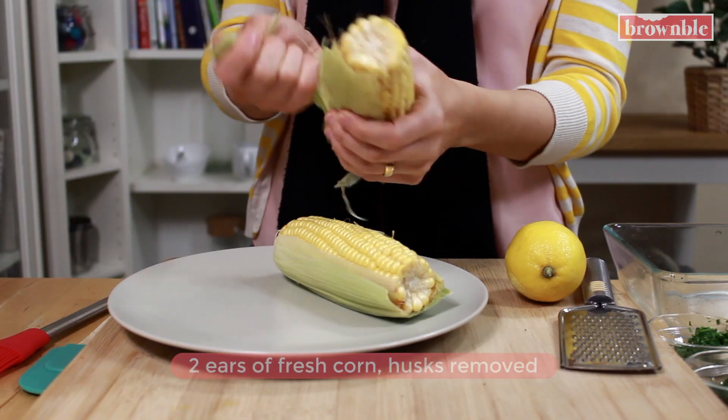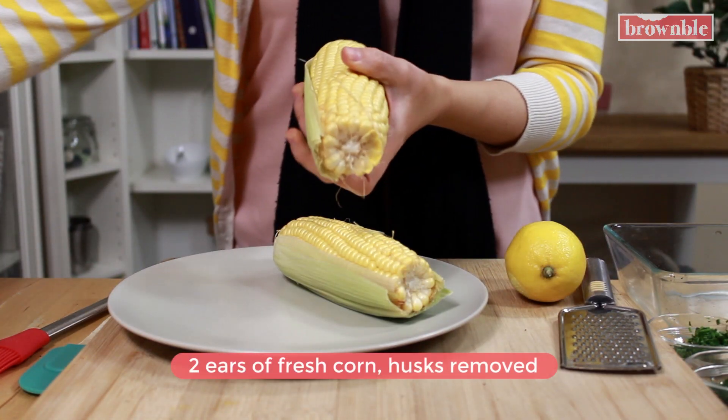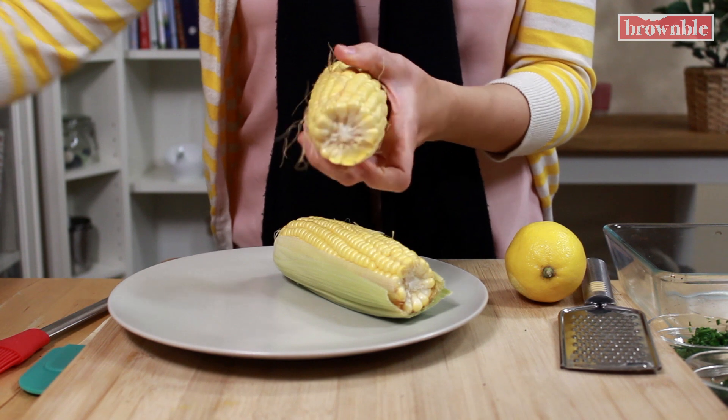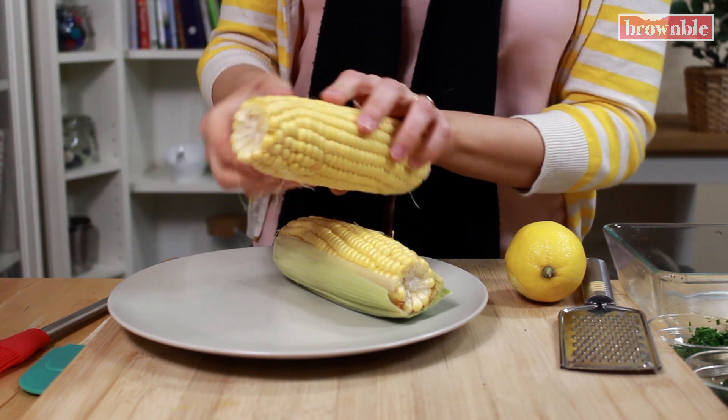I also love this recipe because you really don't have to measure a thing. We are providing amounts, of course, as we always do, but you can just eyeball everything. It's really simple to make. So the first step is to husk our ears of corn — just remove all of the silk and all of those outer husks.